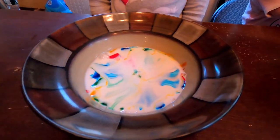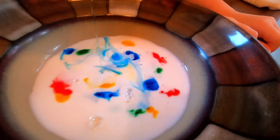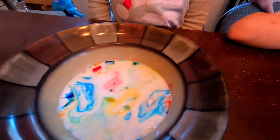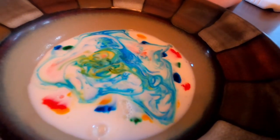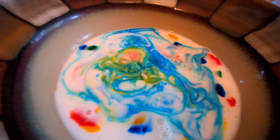Whoa! It kind of makes the colors do a little dance inside the bowl. Look at the colors mixing and dancing in there.